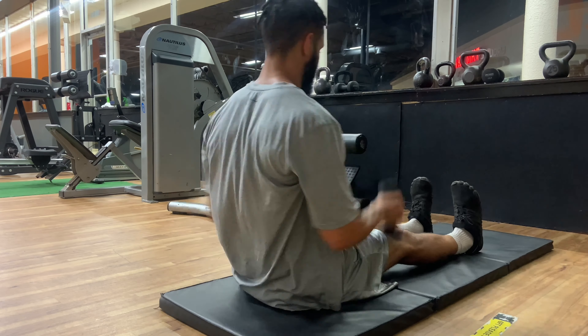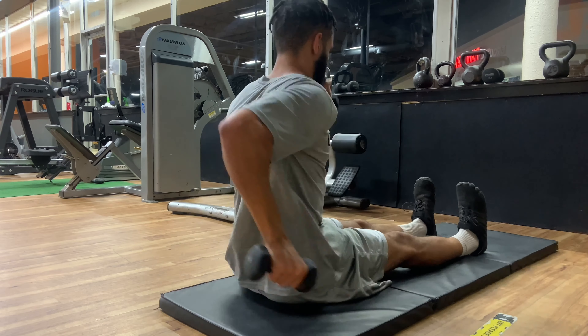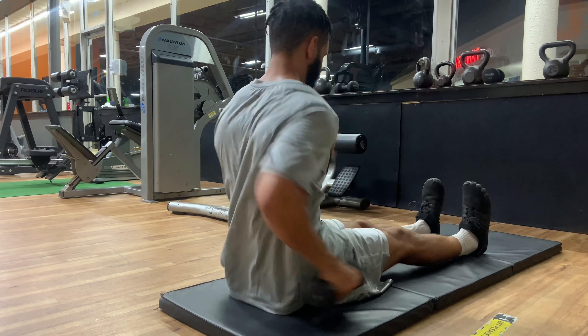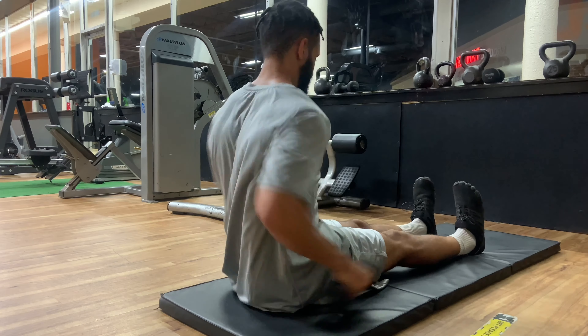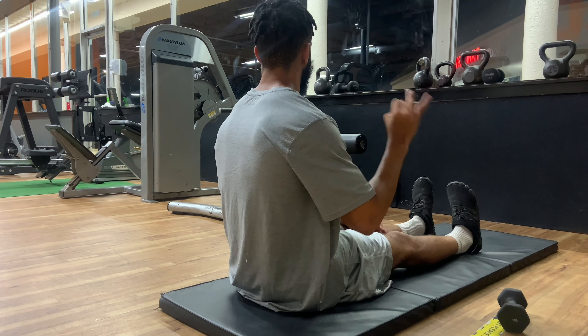Second to last exercise. As you can see, you can really see the lats engaging — I was glad I showed this angle. You see the lats engaging, you see that proper elbow swing, and you see me coming straight up and down. I'm pushing my shoulders forward.